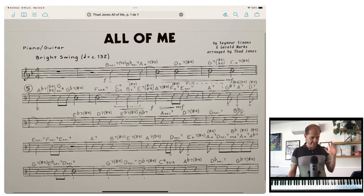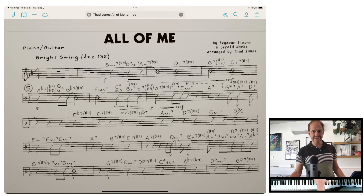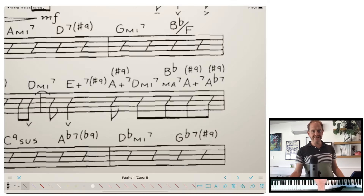I want to start with this chart. This is an arrangement by the great arranger Thad Jones of the Thad Jones–Mel Lewis Orchestra, and it's somewhat indicative of how jazz charts in big bands look. Even for middle school and high school students, some charts just look this complicated. If you're actually going to read this piece — man, it is difficult.